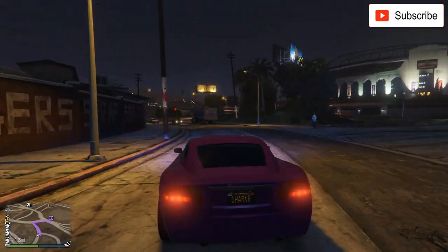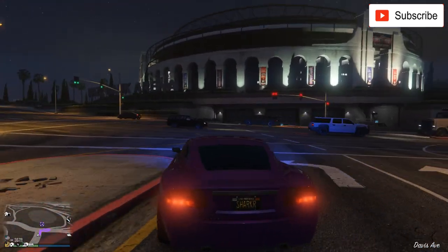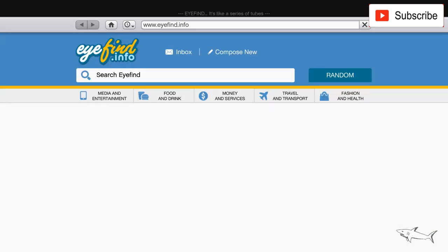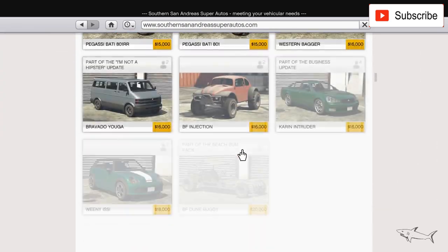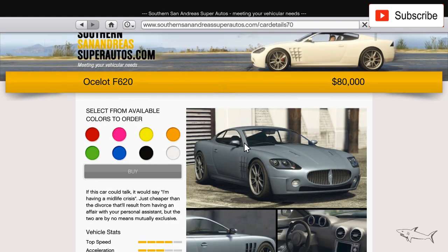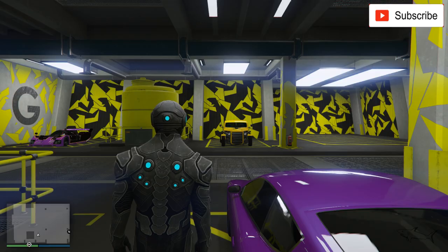Hello everyone, welcome to a new video. Today I'm gonna re-customize the F620 — I'm pretty sure you know this car because it's not an expensive one and a lot of you have or had it. It's time to redo a customization because I only have one on my channel and I want to give you some other options. First I'll show you where to buy it — go to GTA San Andreas Super Auto, sort by price, and you can find it under 100k. The Ocelot F620 costs 80k, and for that money I think it's a pretty cool car.